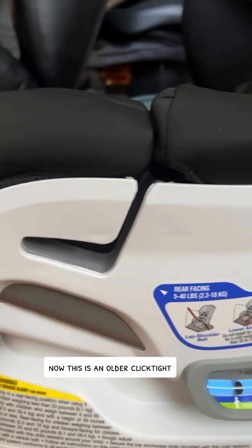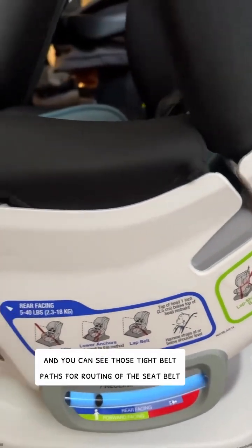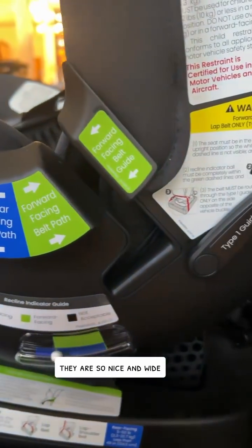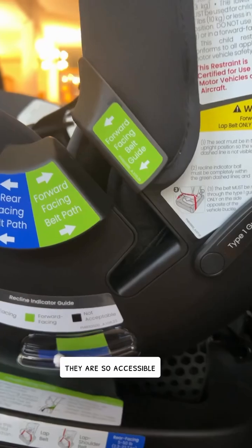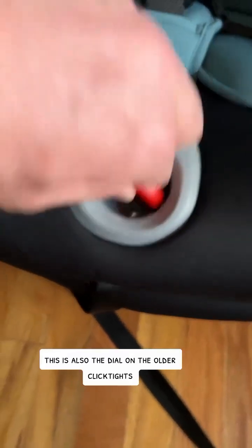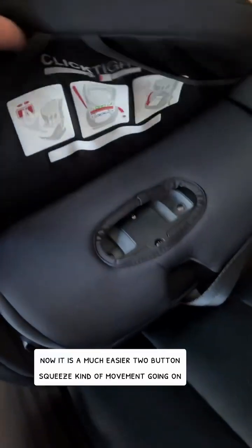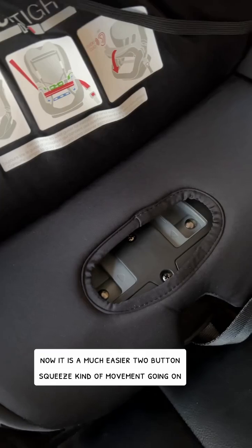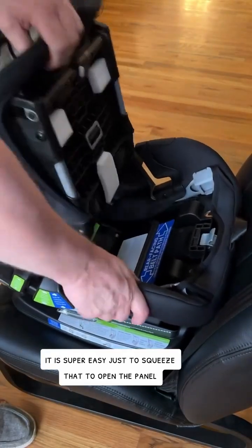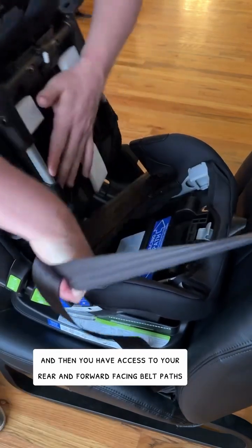This is an older ClickTight and you can see those tight belt paths for routing of the seatbelt. Look at the new ones — they are so nice and wide, so accessible. This is a huge improvement. This is also the dial on the older ClickTights. Now it is a much easier two-button squeeze movement. It is super easy to squeeze that to open the panel and then you have access to your rear and forward-facing belt paths.